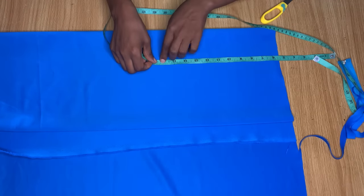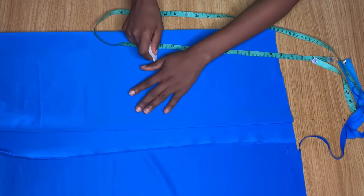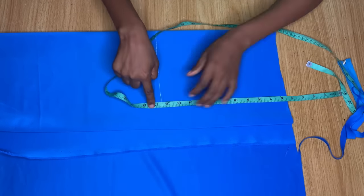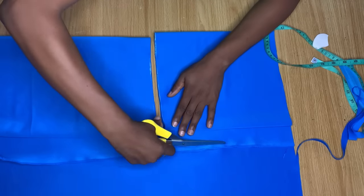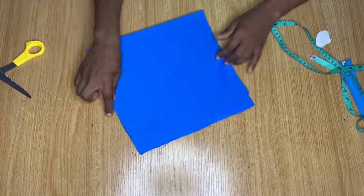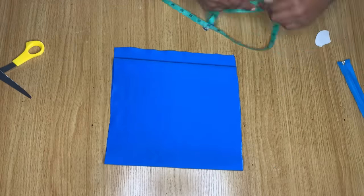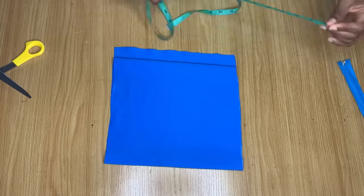Because this is going to be an off-shoulder dress, I left the tip five and a half inches from the top. I then marked my half length, which is the measurement from my shoulder down to my waist. After marking that, I went ahead and cut it out so I know exactly what I'm working with.